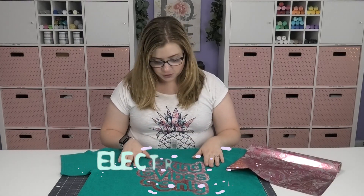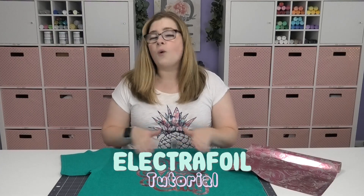Hey Crafty Fam, it's Alex Vanover. Welcome back to my craft room. In this tutorial, I'm going to show you how to work with StarCraft Electrofoil. Foil is one of my favorite HTVs to work with because the patterns and colors it comes in are so beautiful. A lot of crafters are intimidated by it because it's a two-step process, but it's not intimidating and it's not difficult to do — and I'm going to prove that in this tutorial.